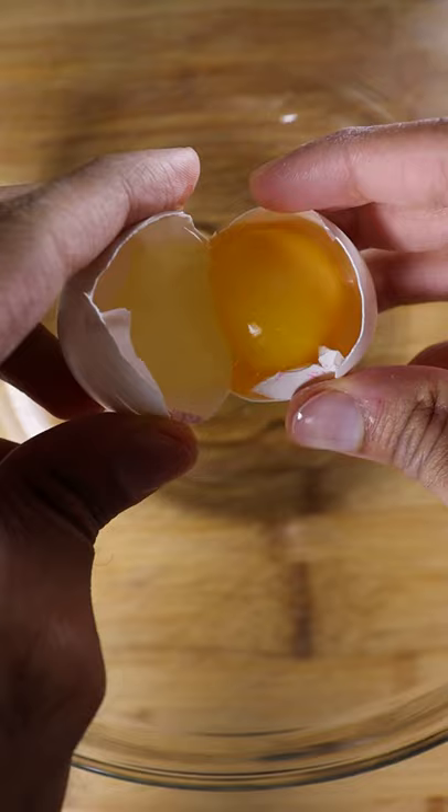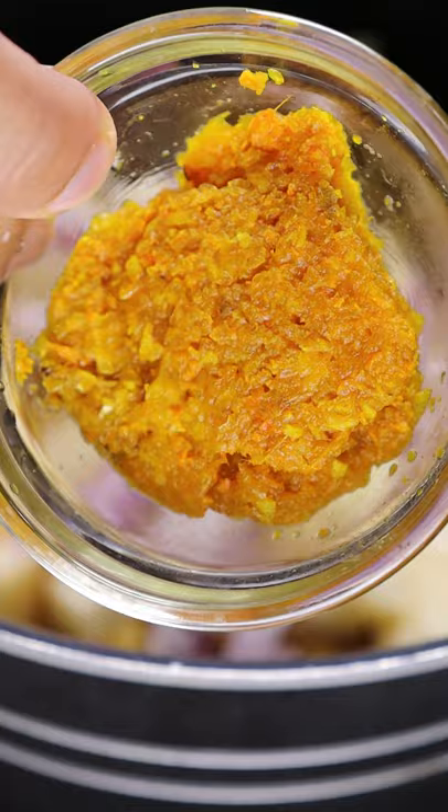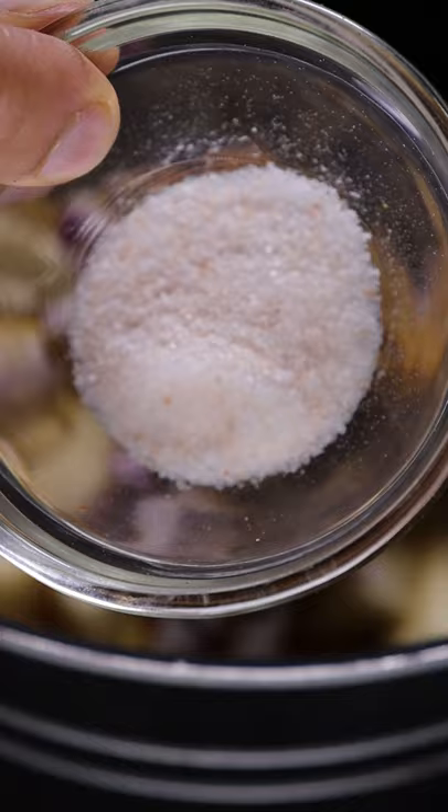Now in a pot, add a cup of split chickpeas that have been soaking in water overnight, along with your potatoes, onions, ginger, turmeric and garlic, chili powder, cumin seeds, gutta masala, salt and pepper.